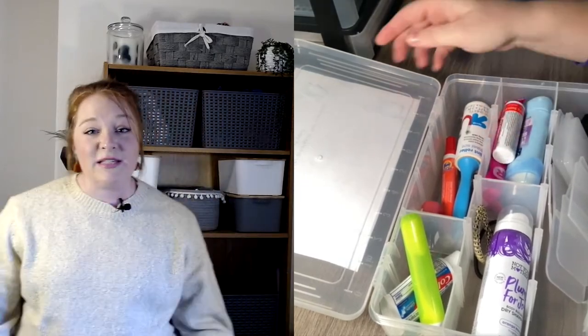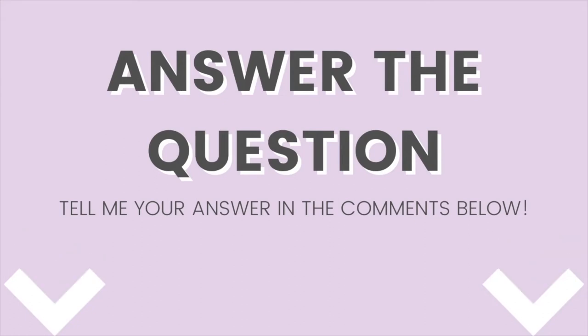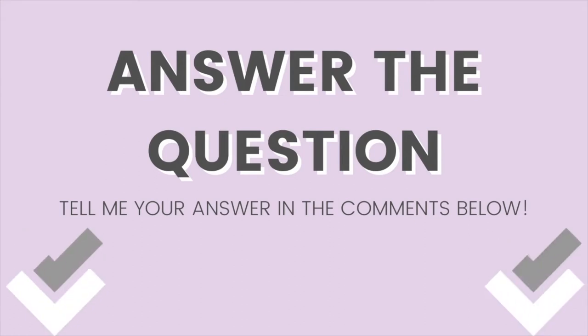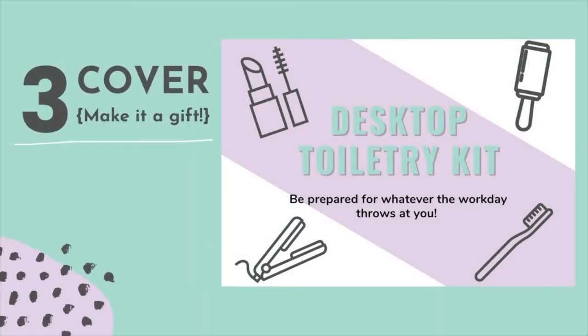I would love to know in the comments below: what is one must-have item you would put in your desktop toiletry kit? Okay, you've got your box, you've got your stuff. Technically you could be completely done with your toiletry kit, but if you want to give this as a gift or if you just want to feel super put together, adding a cover to the top of it — especially a laminated one — is a great way to do that.